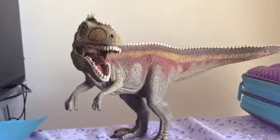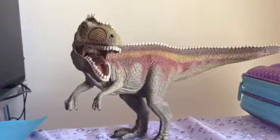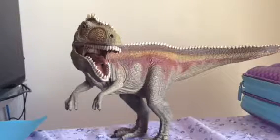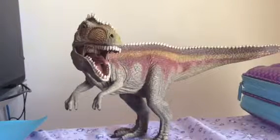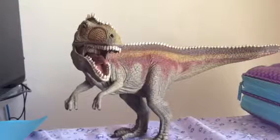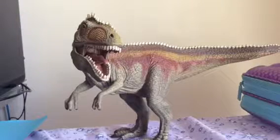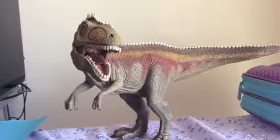Hey everybody, Katie the Dino Girl here for another video, and today I'll be doing another review — the third review — which will be on this 2012 Giganotosaurus figure.